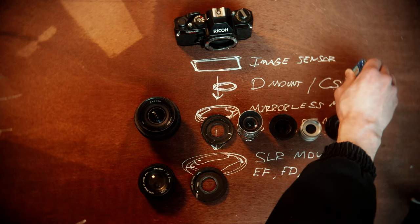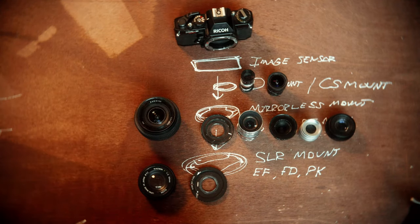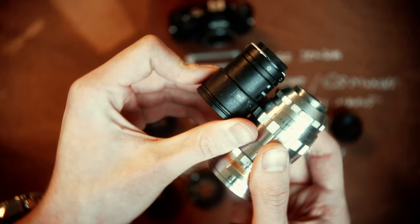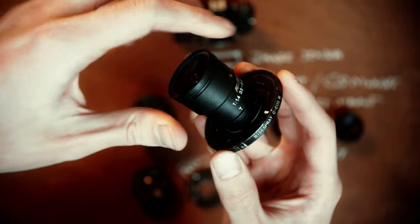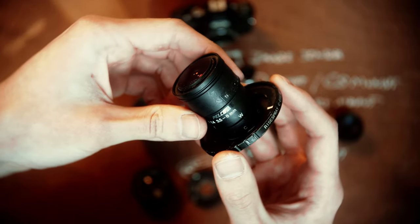D-mount are even smaller film lenses for 8mm movie cameras, and CS is for industrial purposes and security cameras. These have a flange distance of about 12mm — 5mm closer to the sensor than even C-mount. CS and C have the exact same screw mount, so they can use the same adapter, although the CS lens will be at the wrong flange distance. The CS lens I have is basically useless with this adapter — I can't get it to focus any farther than the very edge of the glass.